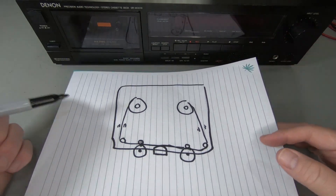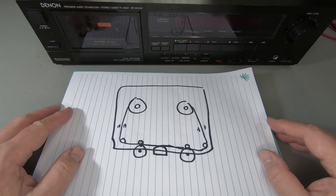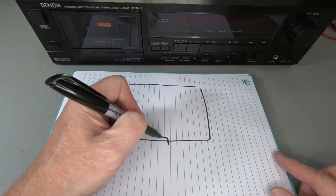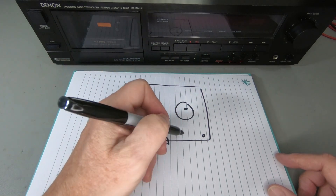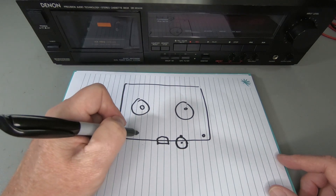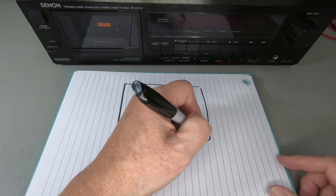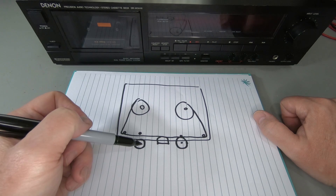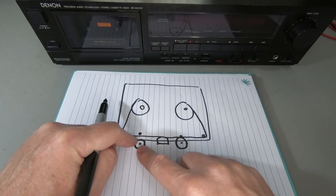Now, there are two capstans in an auto reverse deck, but it's not a closed loop dual capstan. In an auto reverse deck, you have a capstan and a pinch roller on one side engaged, and then the other one on the other side not engaged. Only one capstan is engaged at one time, so it's essentially a single capstan machine. You've got a mirror image of the other capstan on the other side for when it reverses the tape. In this mode, the tape is running from left to right across the head.